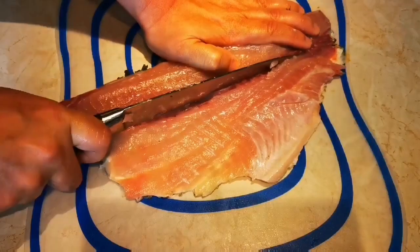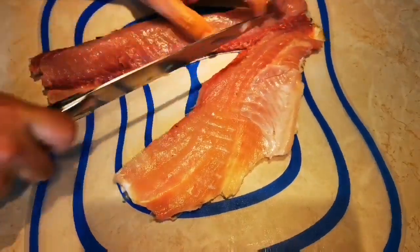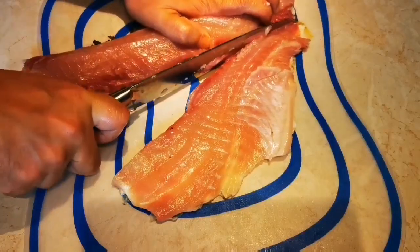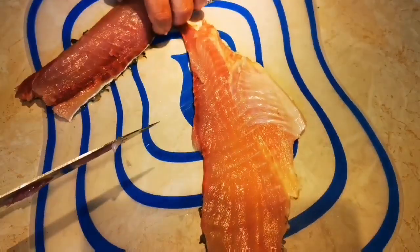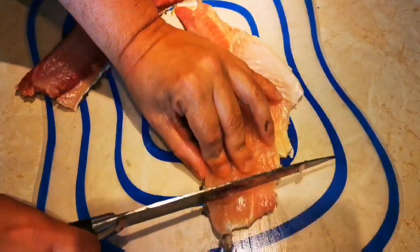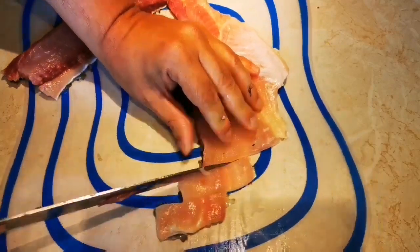We'll take the fillet from the carp and cut it off. The spod part of the fillet is not enough for children.